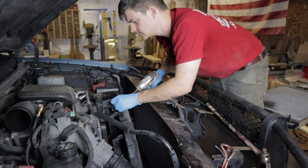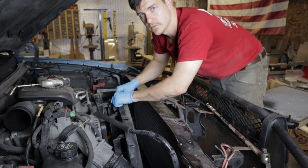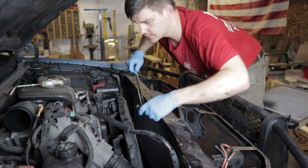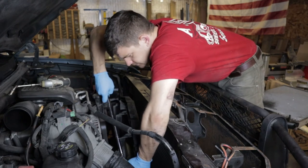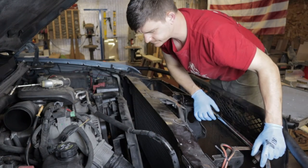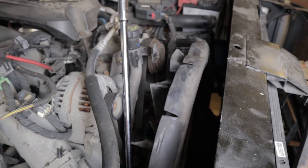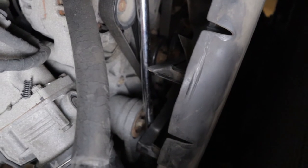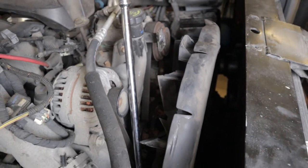We're going to remove the top bolt. That should give us enough wiggle room to get our breaker bar down in there. Going off tripod for a second so you can see right where my breaker bar goes down into the tensioner pulley. All I did was remove that top bolt and that gave me enough play — you'll do the same thing with the radiator in there, there really isn't much difference.